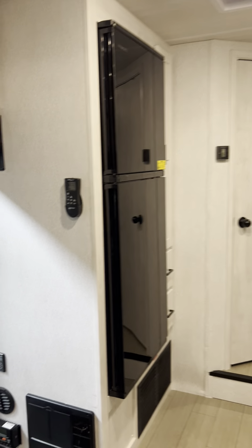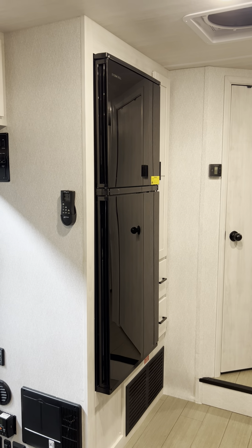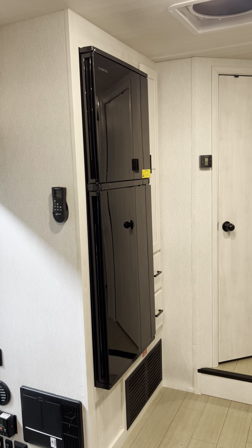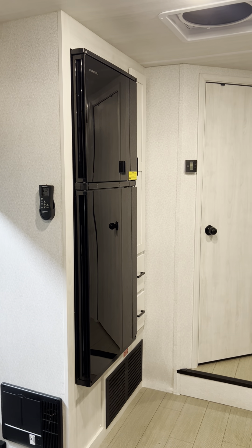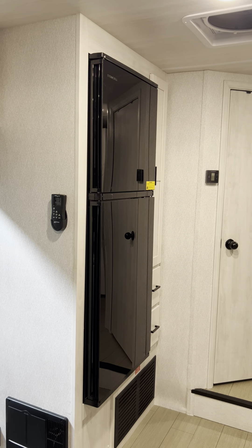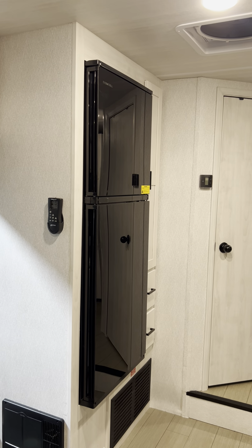That said, it does need probably 12 to 14 hours to cool down before you can put any food in it. So here's some tips for you: if you plan to put food in the fridge before those 12 hours, ask me to cool down the fridge for you.